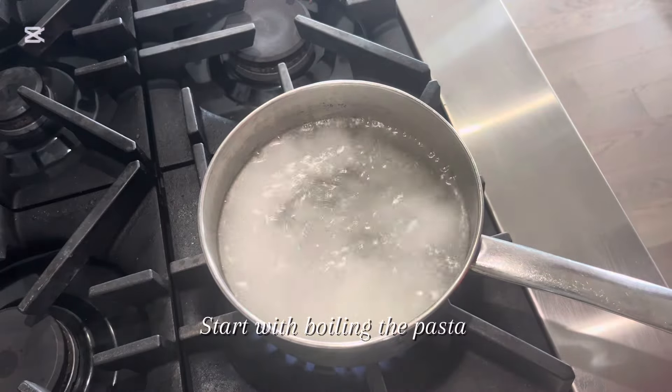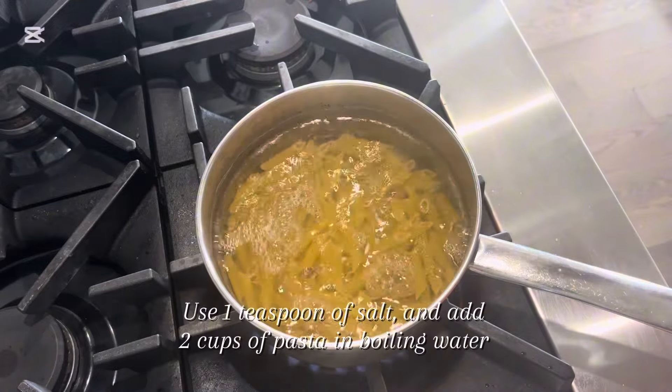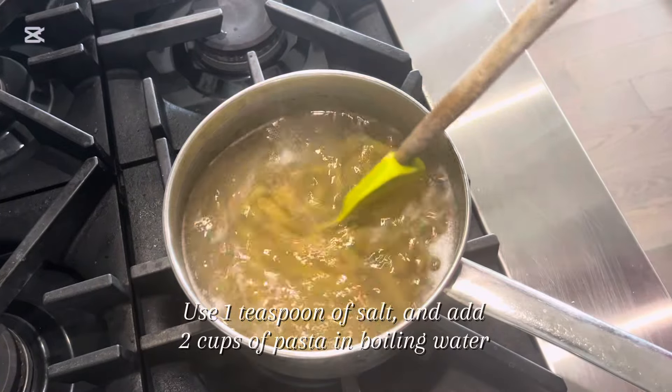Start with boiling the pasta. Use 1 teaspoon of salt and add 2 cups of pasta in boiling water.